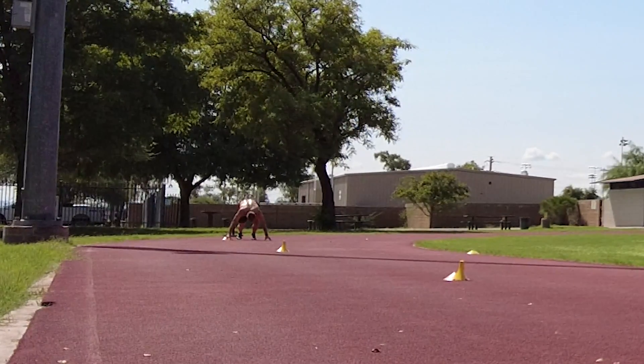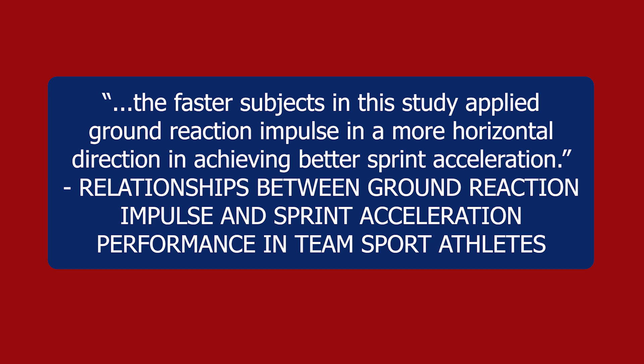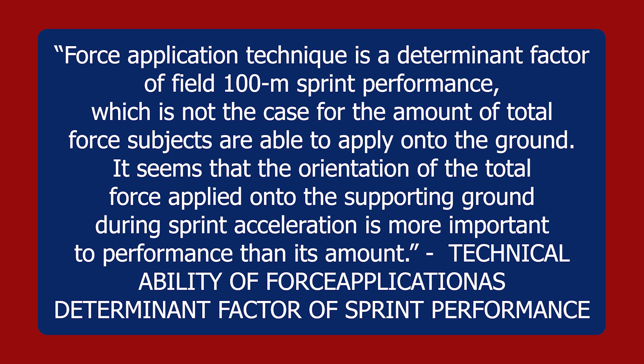In a study titled 'Relationships between Ground Reaction Impulse and Sprint Start Acceleration Performance in Team Sport Athletes' by Kawamori, Nosaka, and Newton, the faster subjects applied ground reaction impulses in a more horizontal direction, which allowed them to achieve better sprint acceleration. Another study called 'Technical Ability of Force Application as a Determinant Factor of Sprint Performance' by Morin, Edward, and Samozino states: force application technique is a determinant factor of field 100-meter sprint performance, which is not the case for the amount of total force subjects were able to apply. The orientation of total force applied during sprint acceleration is more important to performance than its amount.